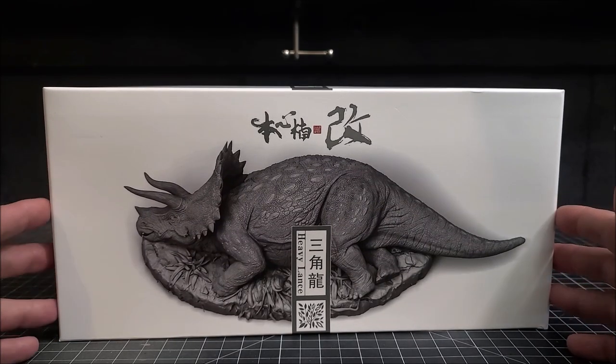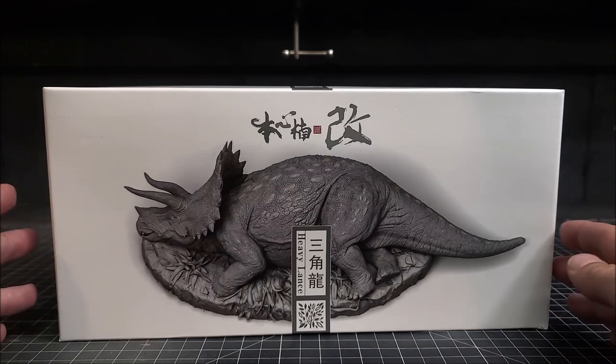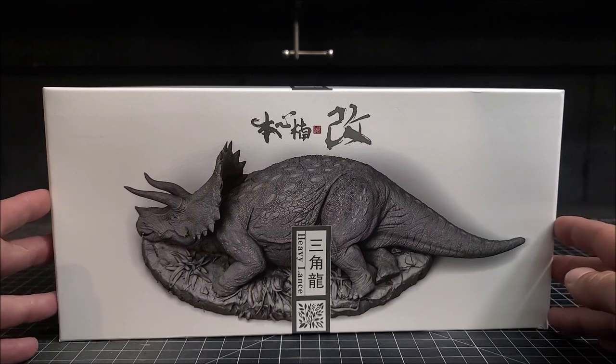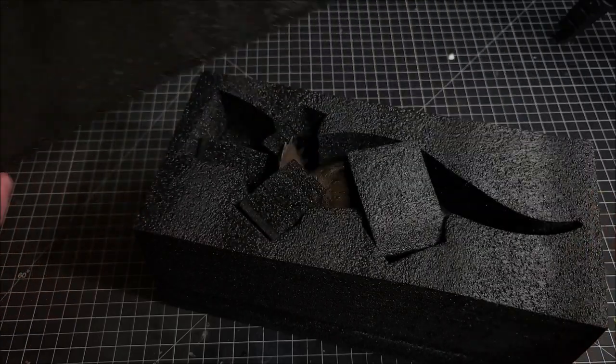Highly, highly anticipated figure. Normally I don't collect non-licensed Jurassic Park merchandise, but this thing right here I could not pass up — it was just too awesome looking, and it's from Jurassic Park so you can't go wrong.